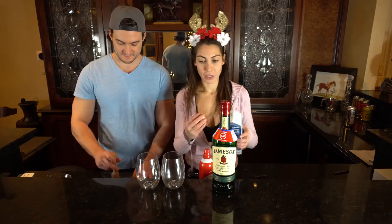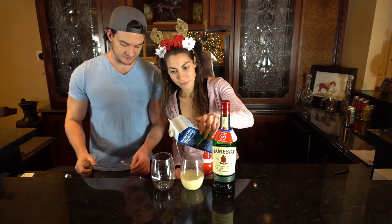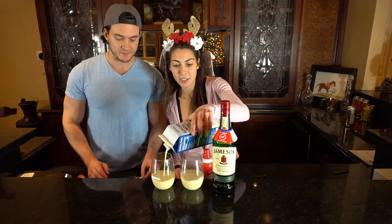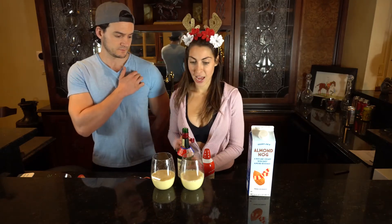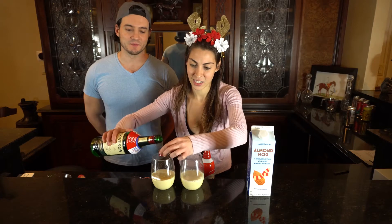This drink is uber simple. Give the almond nog a little shake and pour — you don't need too much, just a little. Eggnog, including almond nog, is kind of rich, so I personally prefer to do it in smaller batches because when it's cold it's so much better. I actually just use the cap of the Jameson as a little measuring tool.